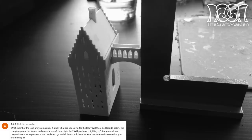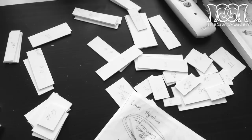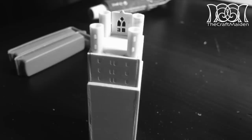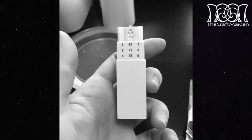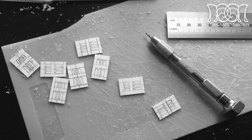Will there be Hagrid's cabin, the pumpkin patch, the forest, and the greenhouses? Yes, there will be a Hagrid's cabin and there will be a pumpkin patch. I don't know if I will be able to make the pumpkins, but at least it will look like there's something over there. I will make as many trees as I can, and I have already started on the greenhouses. My vision for this project is that it will be a diorama, so I can watch over the grounds and wish I got my letter for Hogwarts.